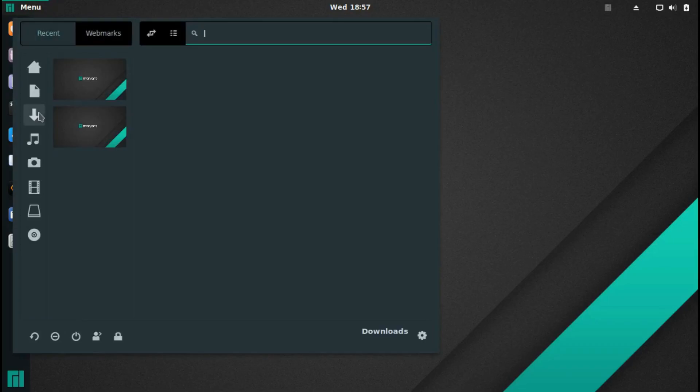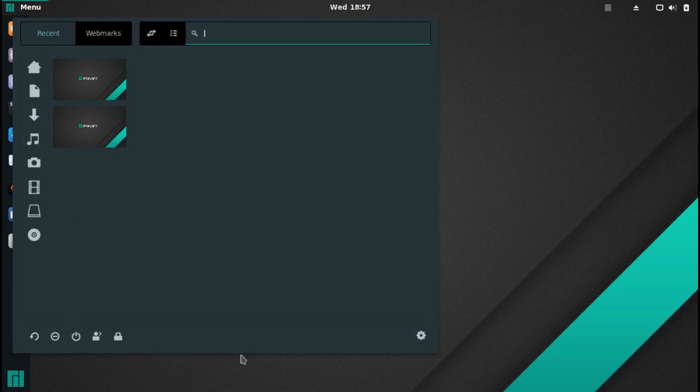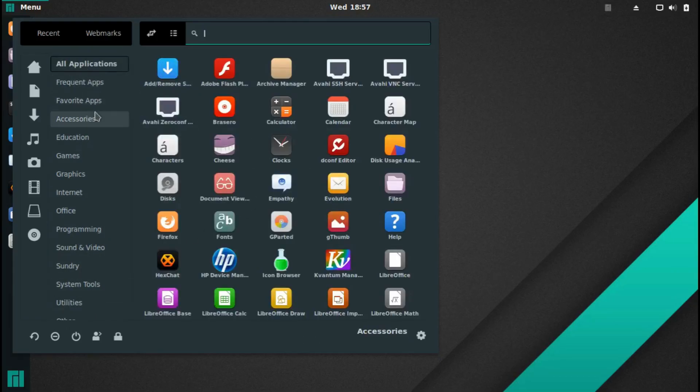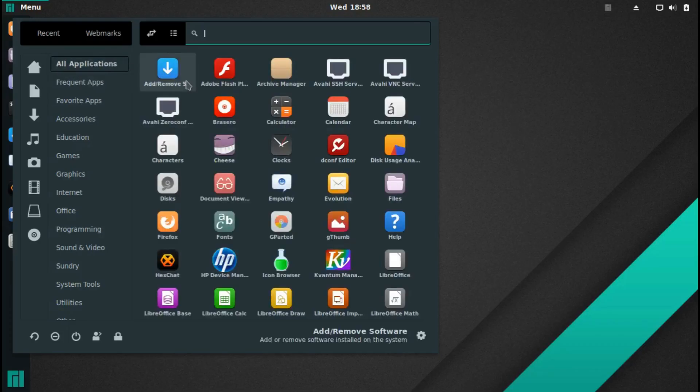Here we are on the Manjaro menu. You've got Recent and Webmarks. When you first open it up you've got All Applications, Frequent Apps, Favorite Apps, Accessories, Education, Games, Graphics, Internet, Office, Programming, Sound and Video, Sundry, System Tools, Utilities, and Other. The Frequent Apps section shows what you normally use — and you can see the one I use most is Manjaro Hello.